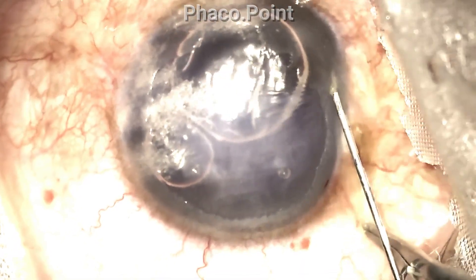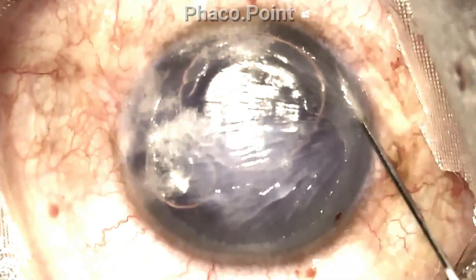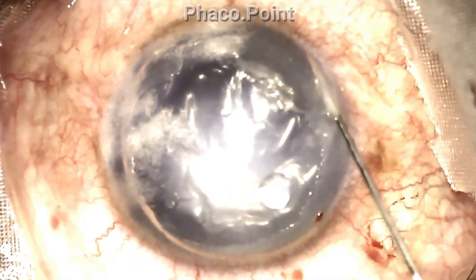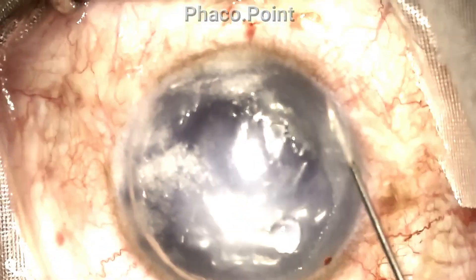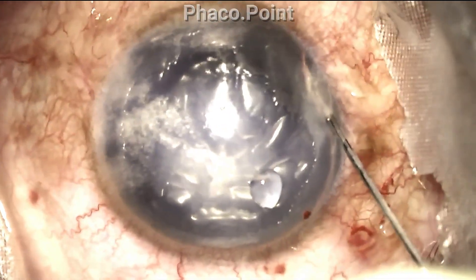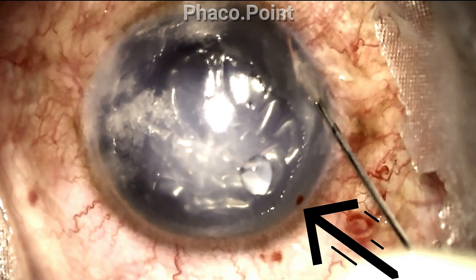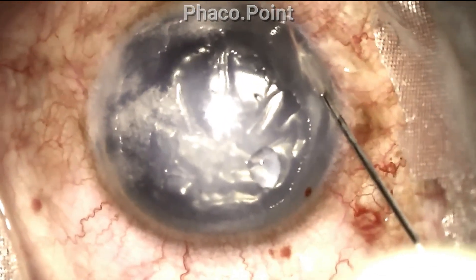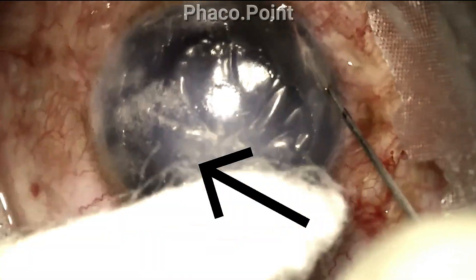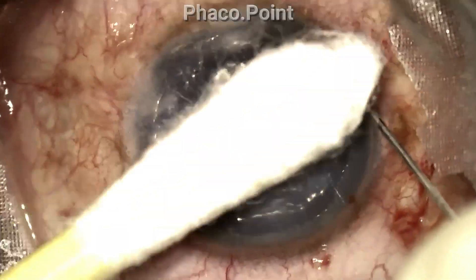We now proceed to the intracameral injection of this 14% C3F8 gas from another site. It's important not to re-inject from the initial port of entry, because a second injection at the same site prevents that entry wound from remaining self-sealing and you have a tendency to then lose gas. Note how where the venting incisions were made, fluid starts to come out — we've got a nice tight air fill which enables the fluid to come out through these venting incisions.